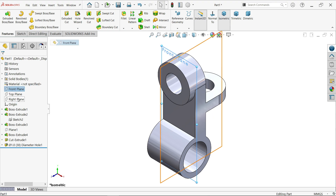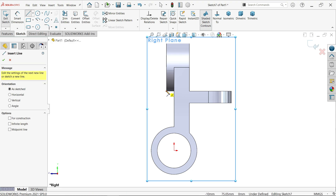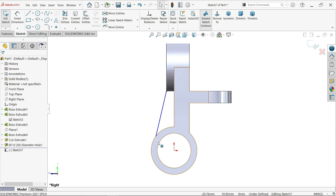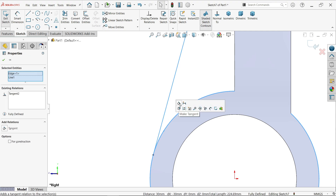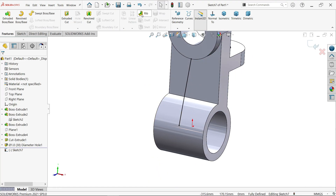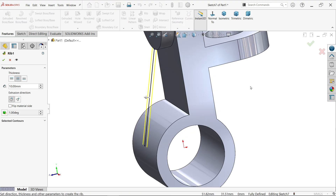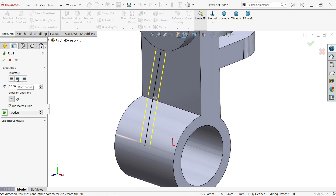Select the Front Plane and Right Plane sketch. To create the rib, select the Line tool, select the endpoint, then hold Shift and select the circular edge. Apply a Tangent relation. Activate the Rib feature. Check the direction — if it moves opposite, flip the material direction toward the body. Set thickness to both sides and enter 12mm. Click OK.